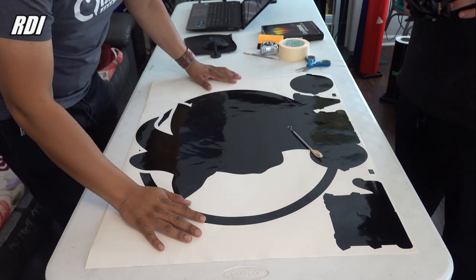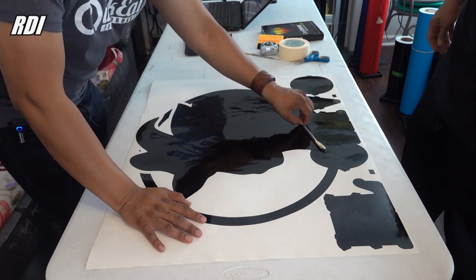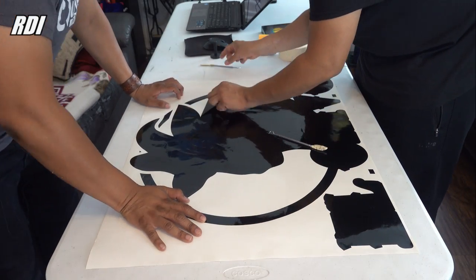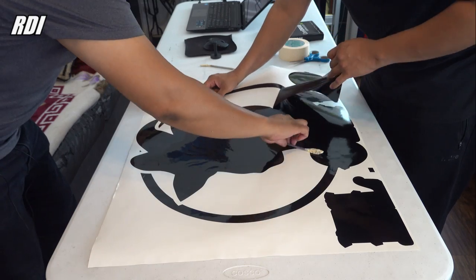Our design is going to have three different colors. This is the outline or the background, and then we'll layer red and green on top of the letters.